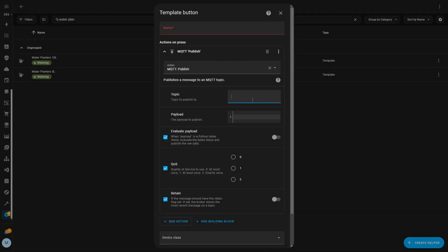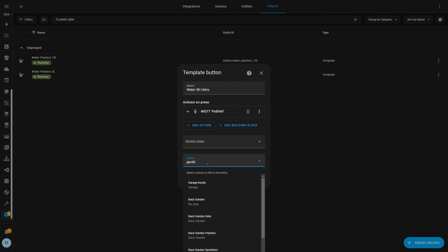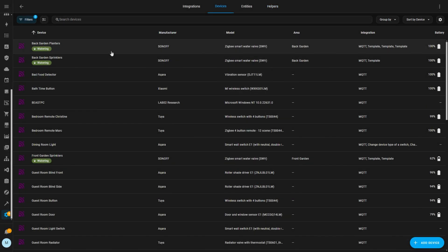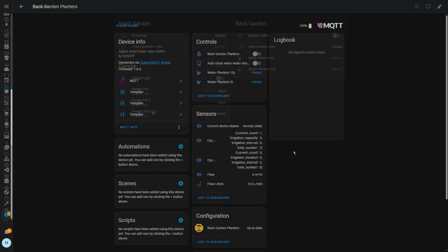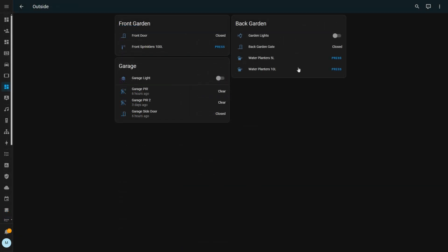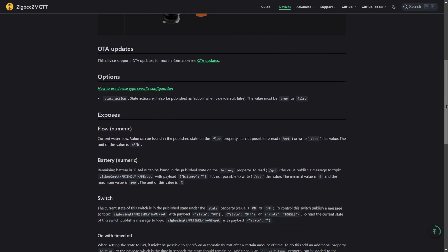If you create a button helper in Home Assistant you can assign actions to it without having to create an actual automation. This approach lets you easily create buttons for different watering durations or quantities, which you can then assign to your SWV device. As you can see, my garden planters device has two buttons giving different amounts of water, and these can easily be added to your dashboard. You could also create a script instead. Either way, I've left a link in the description to my GitHub with a couple of examples, plus a link to the Zigbee2MQTT device page.